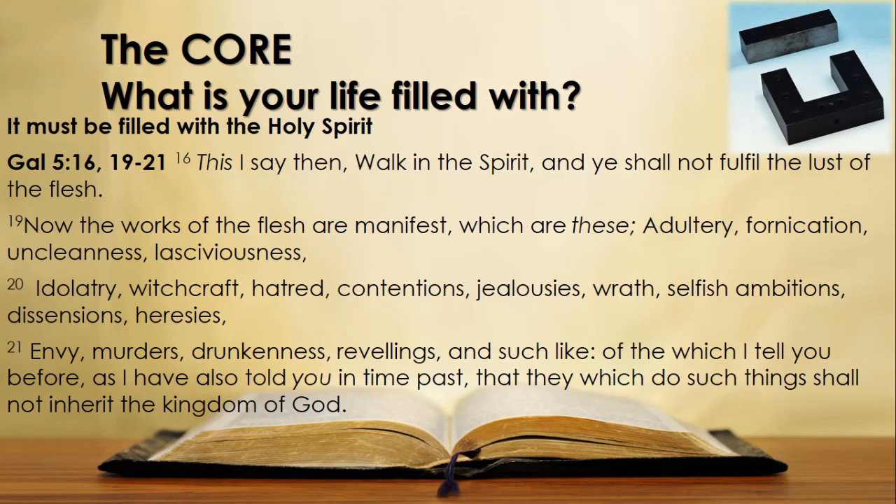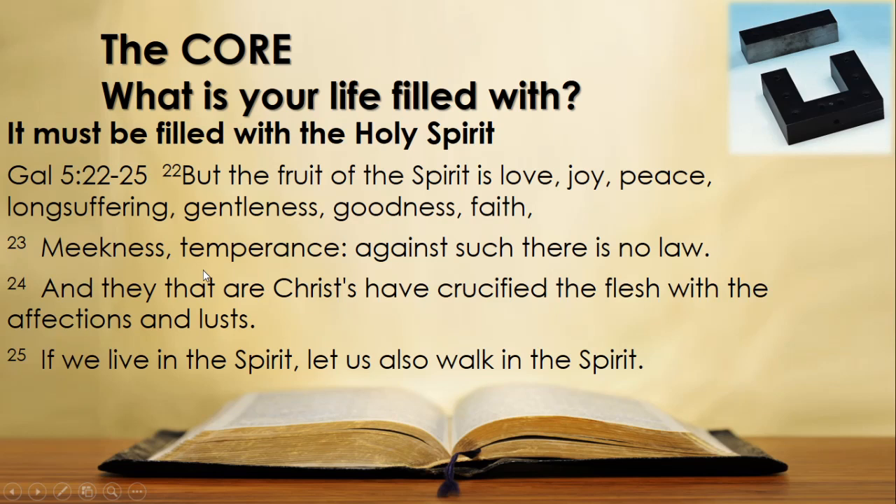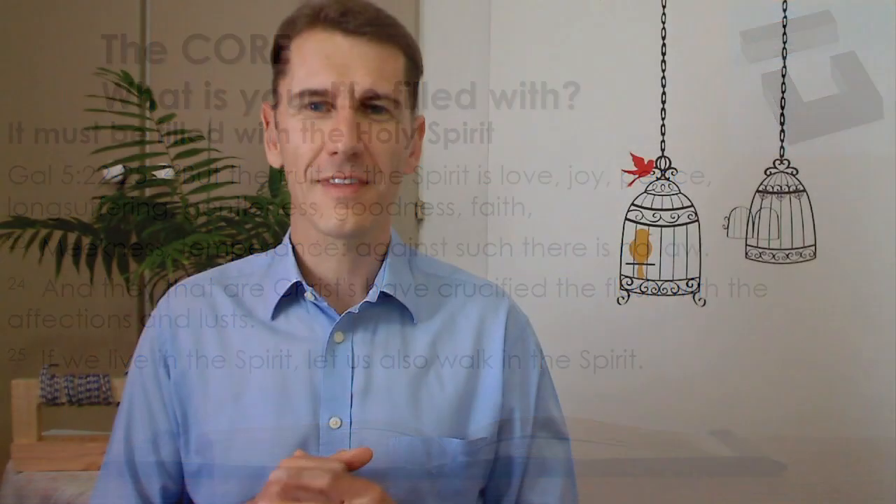Let's continue in verse 22: 'But the fruit of the Spirit' — here is what our life should be filled with — 'is love, joy, peace, long-suffering, gentleness, goodness, faith, meekness, temperance. Against such there is no law. And they that are Christ's have crucified the flesh with its affections and lusts. If we live in the Spirit, let us also walk in the Spirit.' To renew and transform our old core into a new, sanctified life.